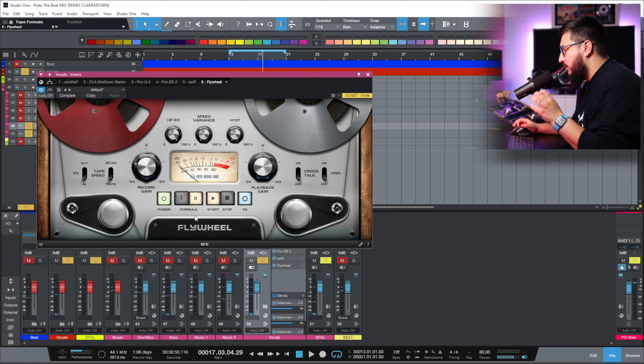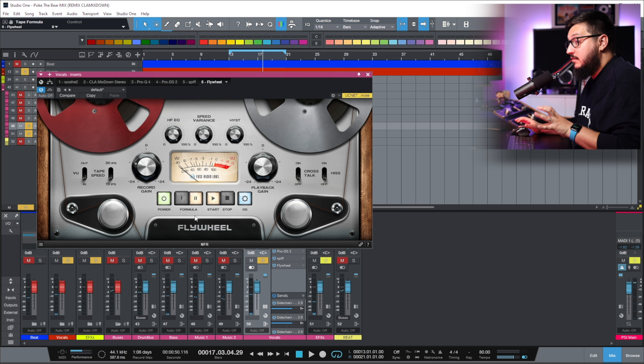You can notice what Flywheel is doing to the fizziness of the vocals — the really, really top end. It adds a natural roll off. And that's why I think this technique is really great when it comes to controlling the top end on vocals.